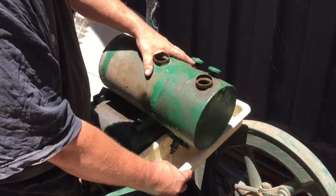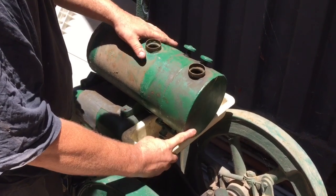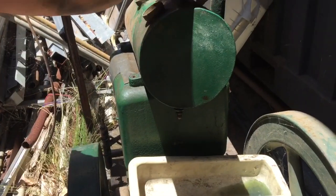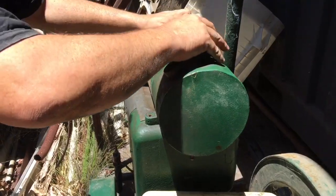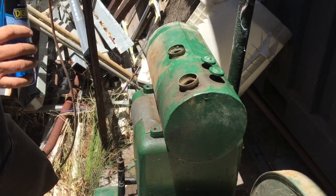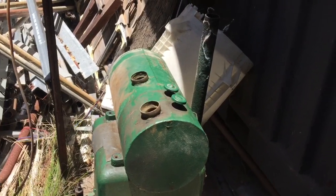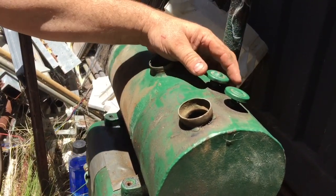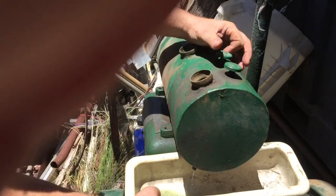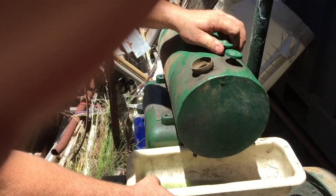Drain the tank of whatever's in there — kind of a yellowish, bluish, gungy colour. Now I'm going to flush it with a little bit of Karo first. Close that up. Okay, so that's coming through Karo, lovely. So we definitely have Karo in the tank now.